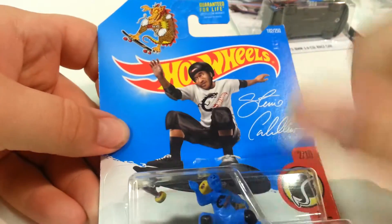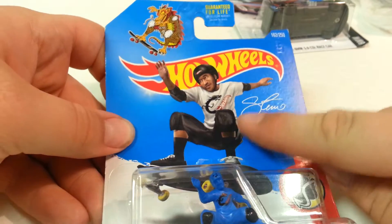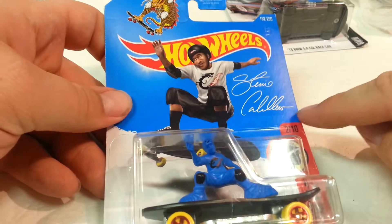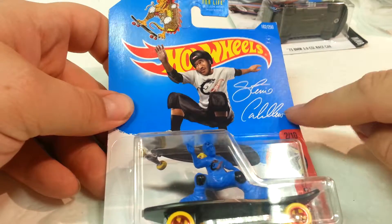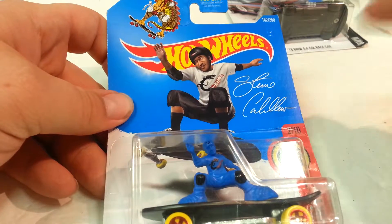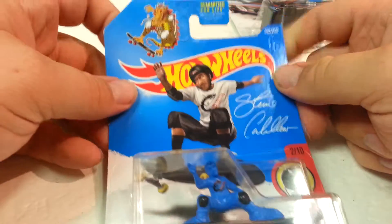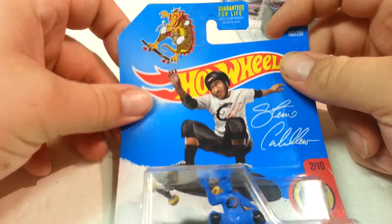Here's the card art. I believe this is Steve Caballero. I don't know anything about them so don't ask. I couldn't really read the signature, so when I looked it up on Google it just went to someone's Facebook page. Anyways, here's the card art. Here's the back.